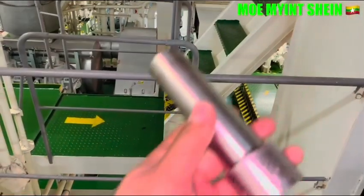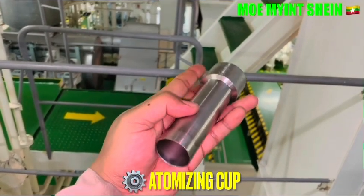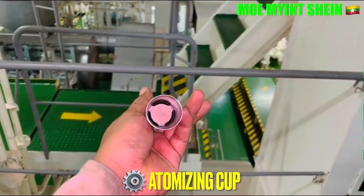On my YouTube channel, you can view the operating procedure of the incinerator and the safety and trip testing of the incinerator.